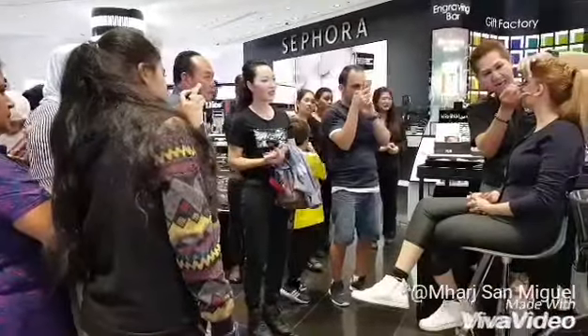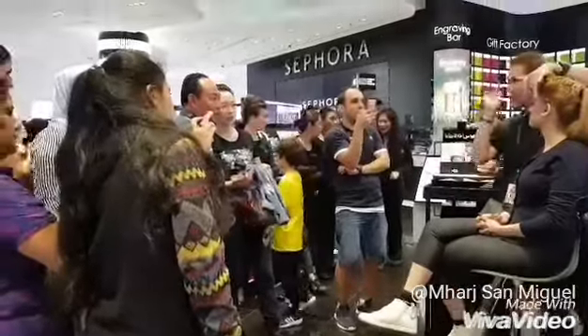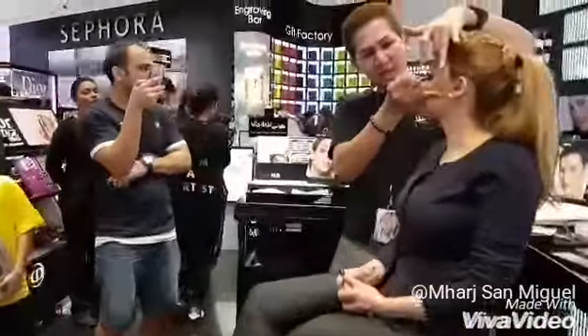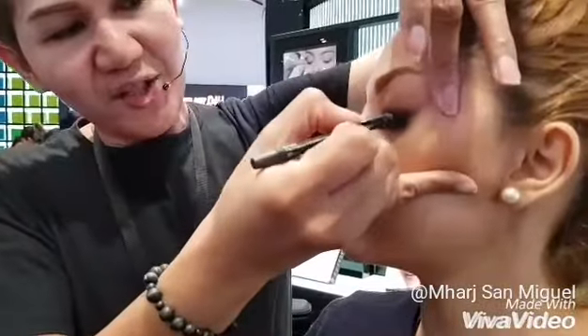It creates a very thick effect on the tight line area inside your eyes. And then you can also create the appearance of fuller eyelashes. So this is what I'm going to do — just add a little liner on top of her eyelashes.